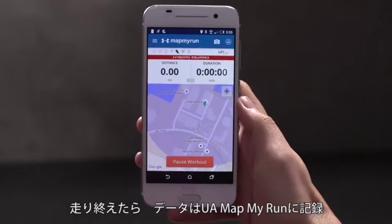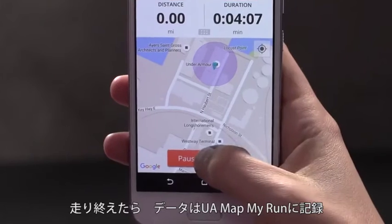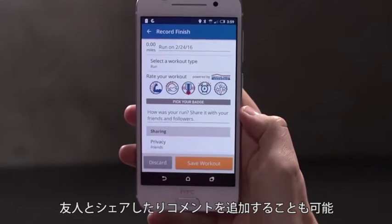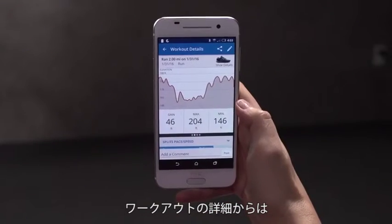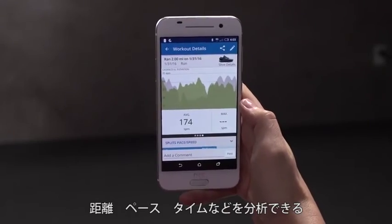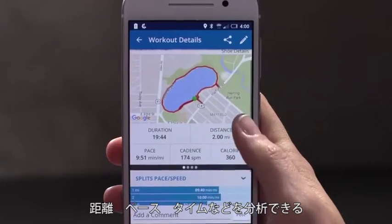After your run, pause and save your workout from the Map My Run app. You can share your activity with friends or add notes about your performance. Once saved, you can dig into your workout details to analyze your cadence, pace, splits, distance, and more.